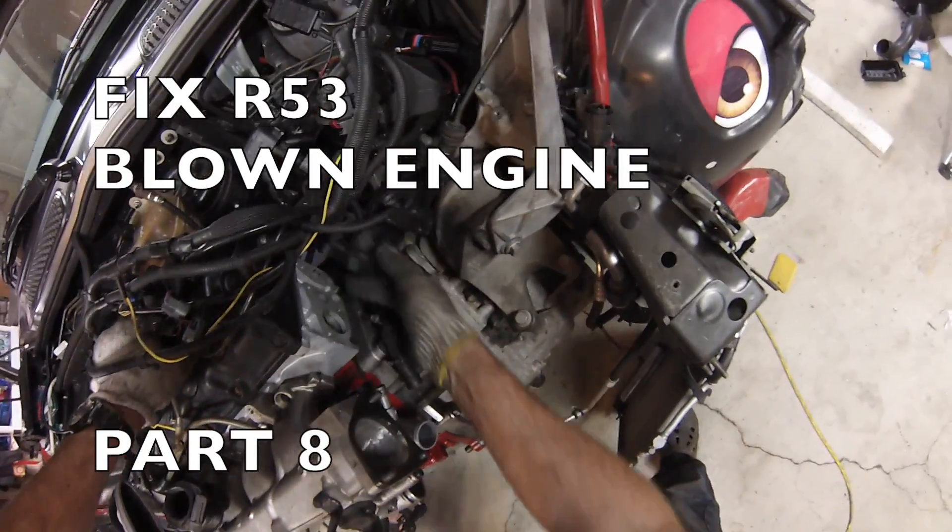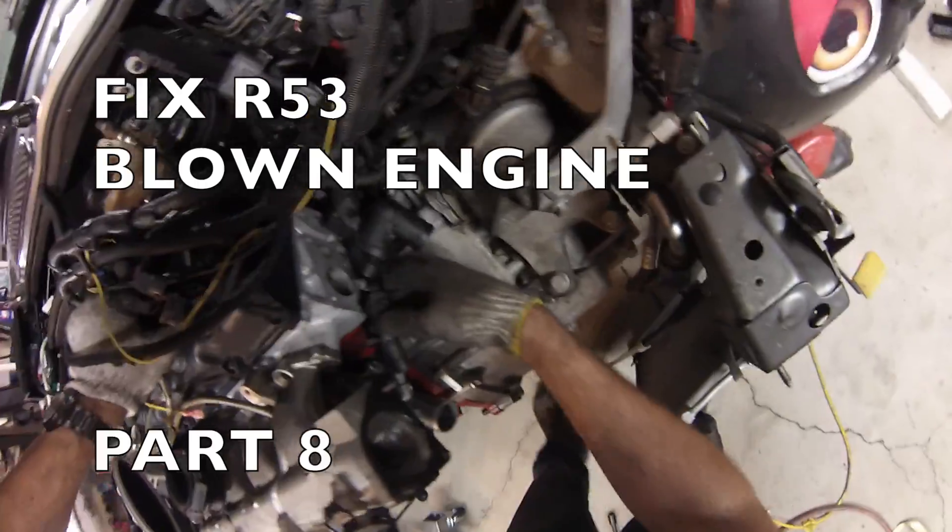Hi everybody, this is part 8 of my blown engine video series. In this part, we continue reconnecting the engine.